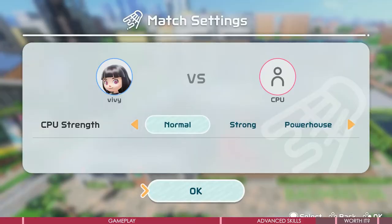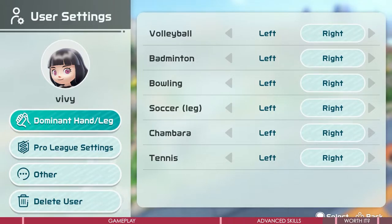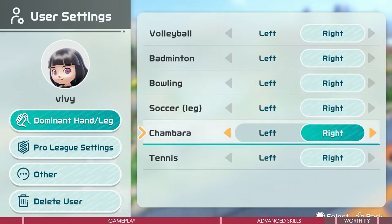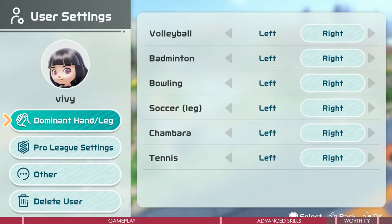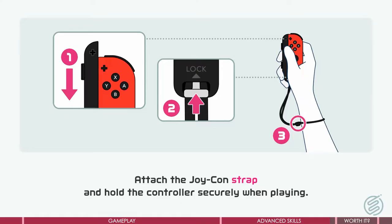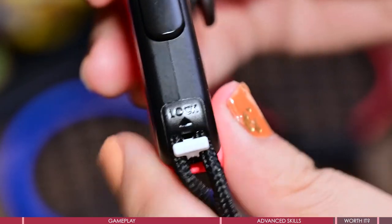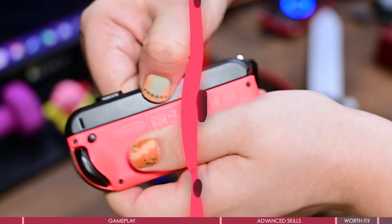The first time you enter a sport, you will choose to play with the left or right hand, and it will be the default hand. If you wish to balance the strain on your arms, you can switch hands in the settings — it's a whole different experience and you should give it a go with your non-dominant hand. By the way, you can lock the grip to your Joy-Con — there is a lock so it won't slide away, and it's very secure, even a little difficult to unlock.